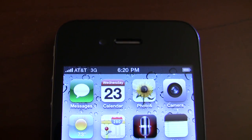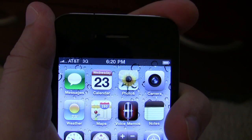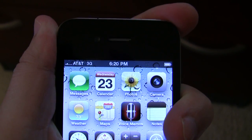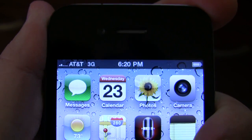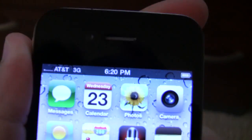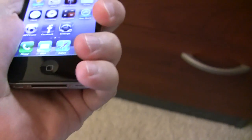iPhone showing full bars here, and then I pick it up, hold it like so — my hand pretty much gripping the whole phone, all the metal parts — and watch what happens to the bars. It drops out. This is how I'm holding it.